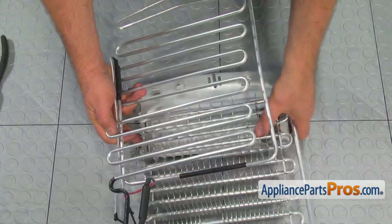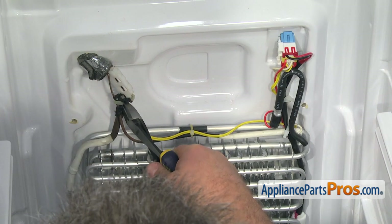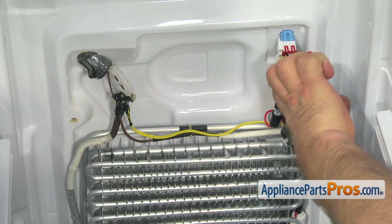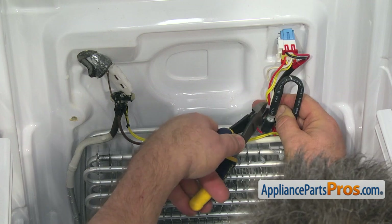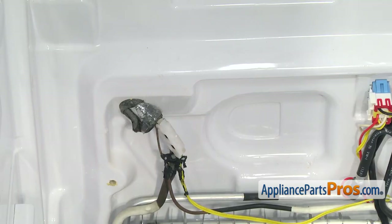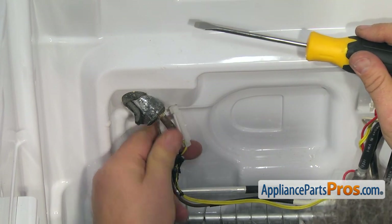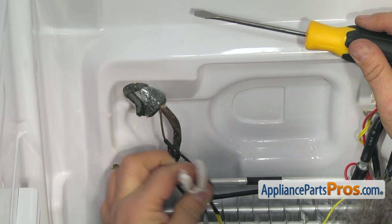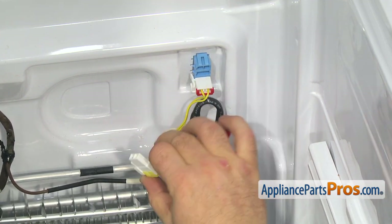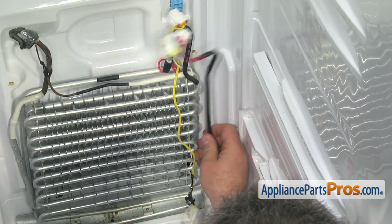That's how the defrost heater looks when it's by itself. Now that you know how to do it, let's get back to the fridge and repeat the procedure with the old heater. Using the side cutters, cut all the zip ties off — be careful not to damage the wire harness. Take a picture of how everything is connected, then using the flat blade screwdriver, open the bracket and remove the defrost sensor. Push on the locking tabs to unplug the three connectors and remove them. By the way, these plugs are different so you can't make a mistake connecting them back.